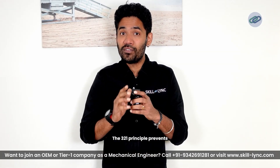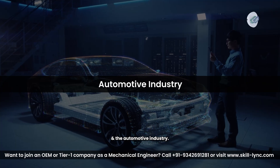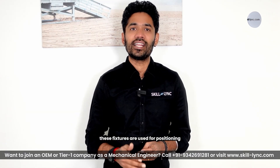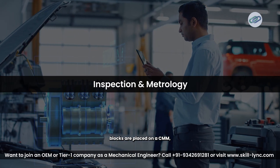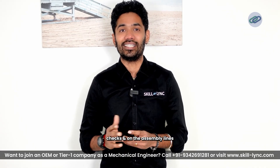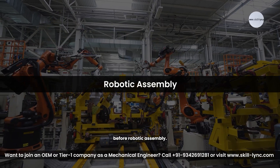The 3-2-1 principle prevents this by keeping every component precisely in place. Real-world applications include CNC machining, where work pieces are clamped in jigs and fixtures to ensure accurate milling and drilling; the automotive industry, where BIW fixtures are used for positioning car panels before welding; and inspection and metrology, where parts like engine blocks are placed on a CMM — coordinate measuring machine — for dimensional accuracy checks.